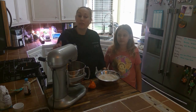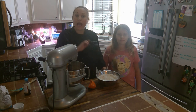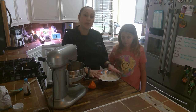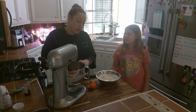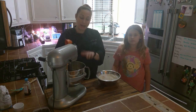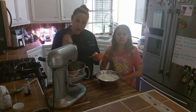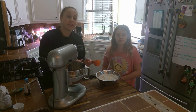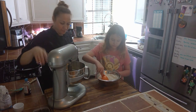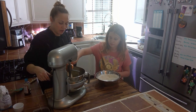Now that you've whipped your egg in with your sugar and butter mixture, you'll see it turns a lighter color and it's nice and creamy. Now we're going to incorporate our dry ingredients into our wet ingredients — about half a cup of flour mixture at a time into your mixer, mixing after each addition so it's fully incorporated before you add the next half cup.